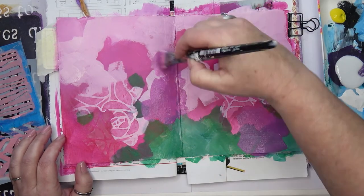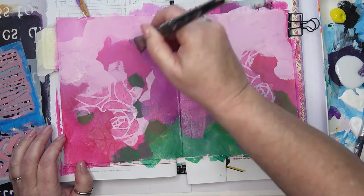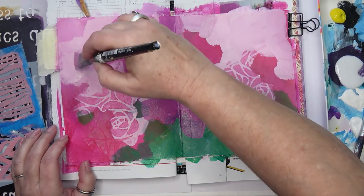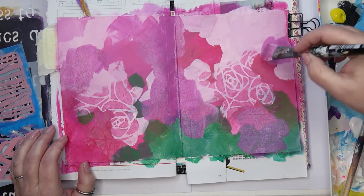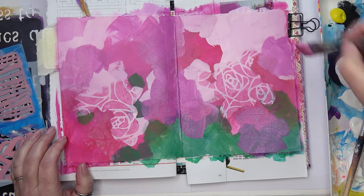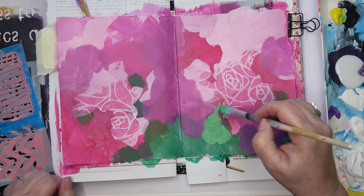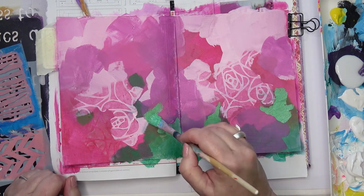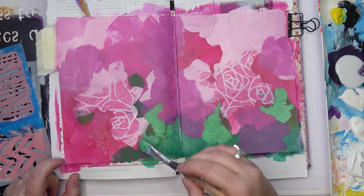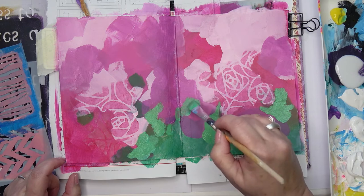Some of the colors are still showing through underneath — that creates a bit of variety. I'm doing some more of the green. The initial layer of green I put down was fairly transparent; this is a little bit more opaque.